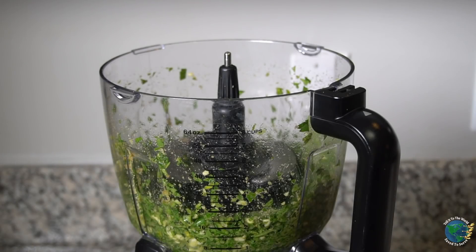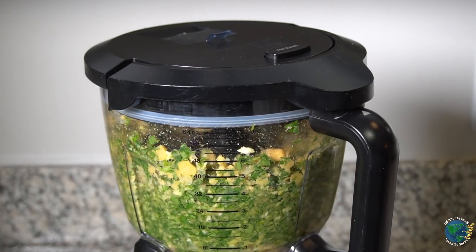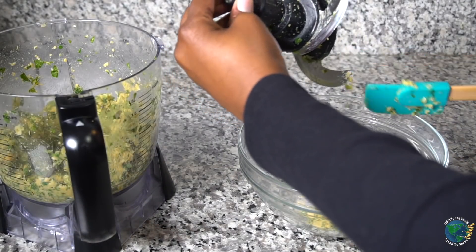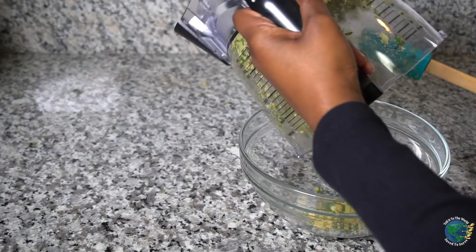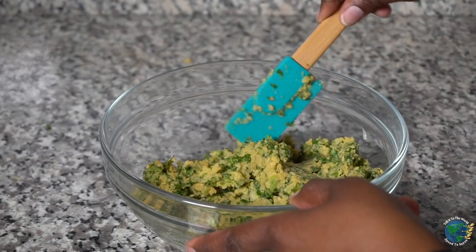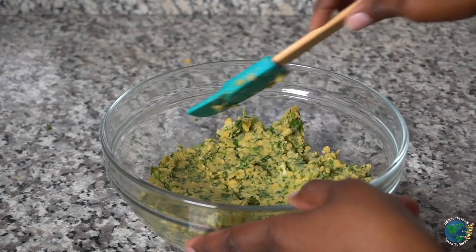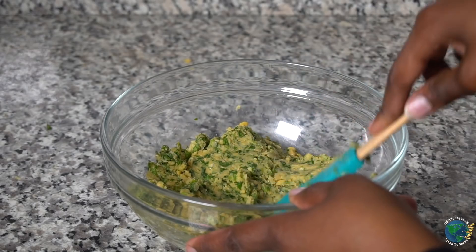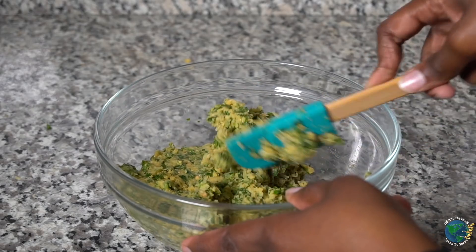We're going to toss in our chickpeas and pulse until it's nice and chunky. We'll add it into our mixing bowl. The mixture so far — with the chickpeas, the parsley, and all the other seasonings — came together really nicely. You can smell it and taste the freshness, but most of all it still has texture to it, which is what you want when making your falafel ball. Don't blend it so much that it becomes hummus.